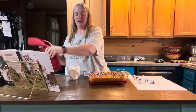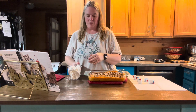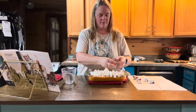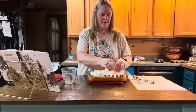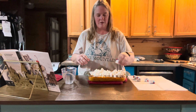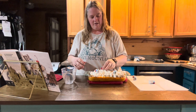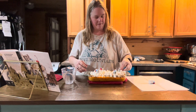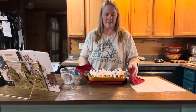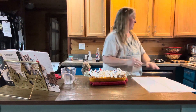Our sweet potato casserole is all done — look at that, it looks delicious! Now we're going to go ahead and put our two cups of mini marshmallows on here and spread them out. Whether you made nine little Stay Puft marshmallow heads or five like I did, you're just going to randomly sit those around. There you go — aren't they cute? Look at that!